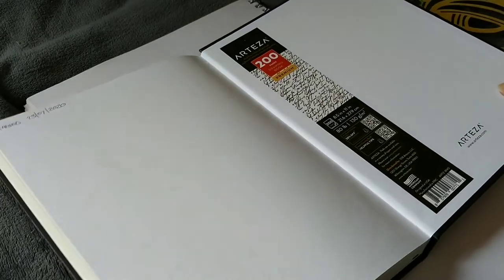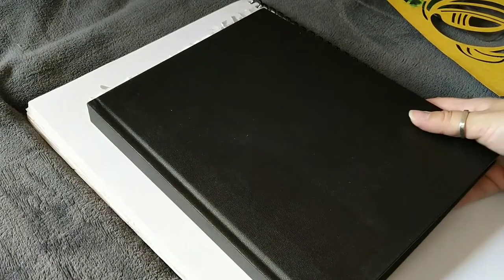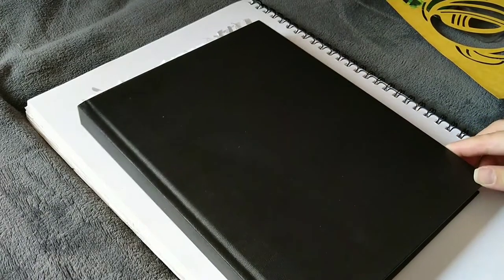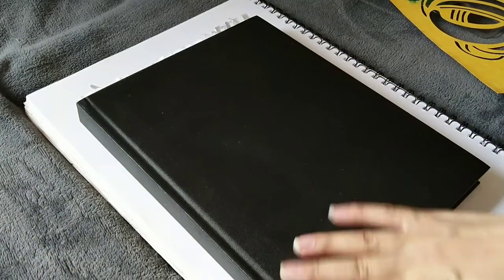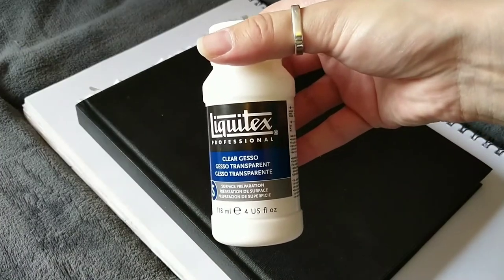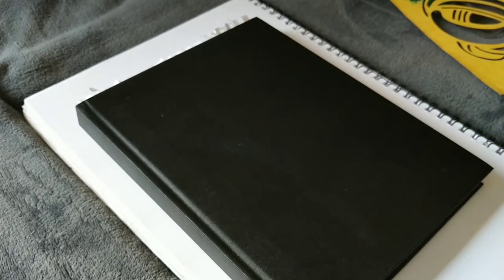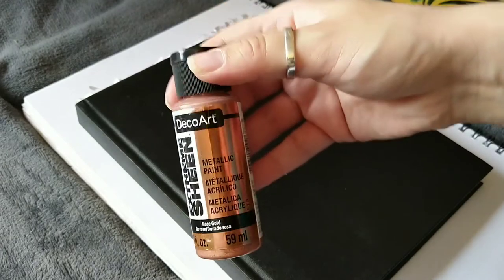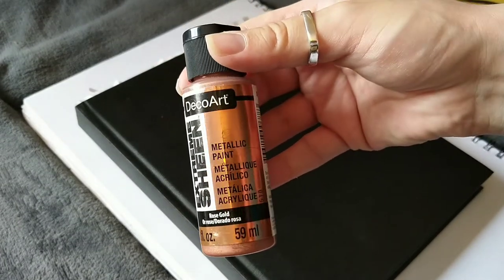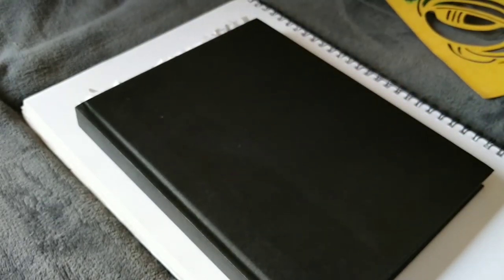What I thought I would do is use a stencil, which is a Macintosh design from Elizabeth Kulshur. So I was going to use a bit of white paint mixed with clear gesso so that I can use a metallic rose gold Deco Art paint with this stencil.